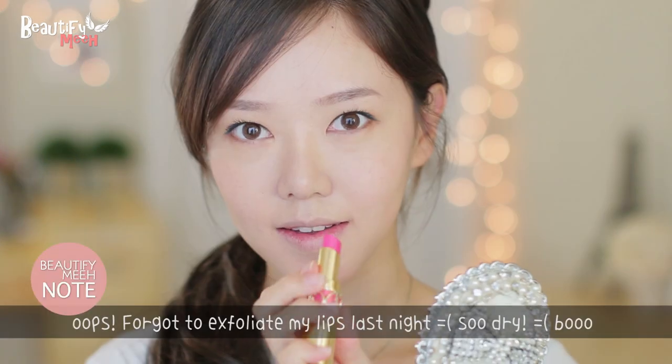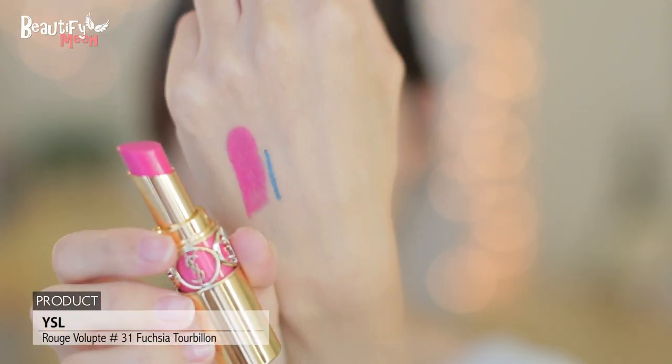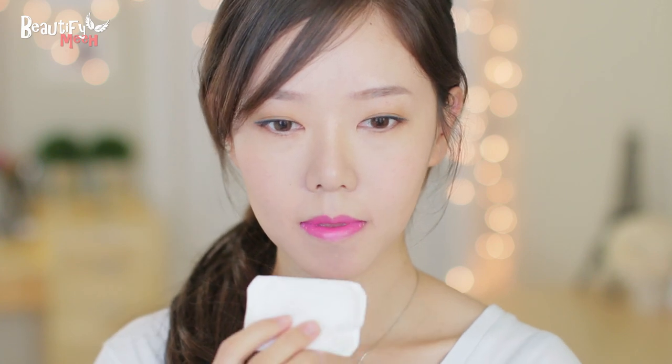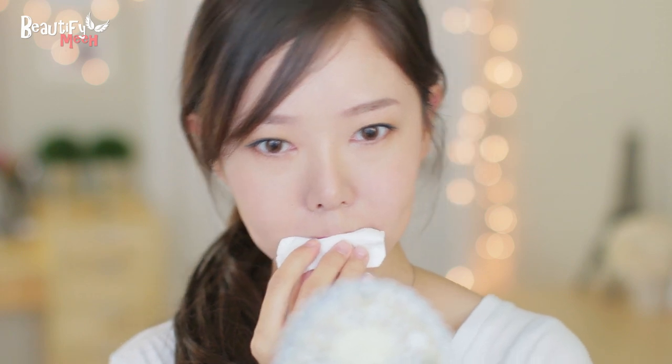Please excuse my dry lips. Now I'm using a bright fuchsia color. For her look, her lips are very stained, as if she applied lipstick and ate something and then the stain is left. So to get that effect, I'm using a cotton pad that doesn't leave any lint, and then taking off some of the lipstick. I'm doing it one more time. So that's how the lips should look like.